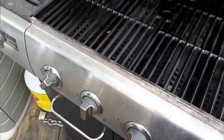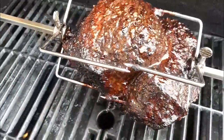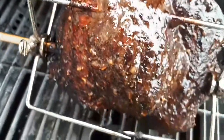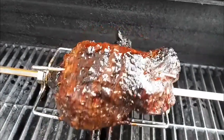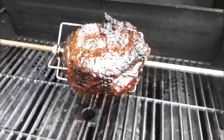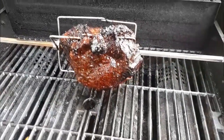All right everyone, welcome back. We're just checking on the roast — it's almost done, it's been on there for almost three hours now. It's still got a little bit of bleeding to it but we'll just leave it on a little bit longer. It's coming out nice, it's looking good. Smelling good too — look at that, yum yum yum. We'll be back when it's time to cut into it.